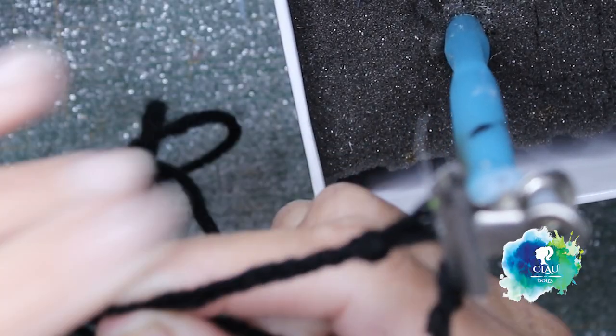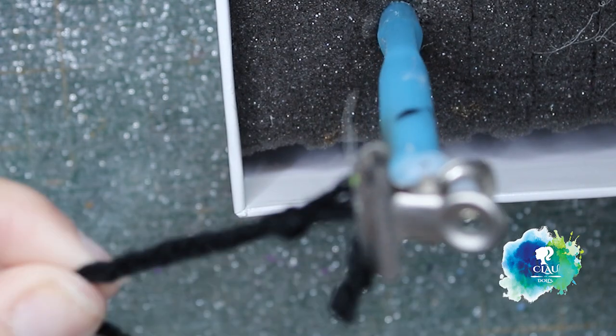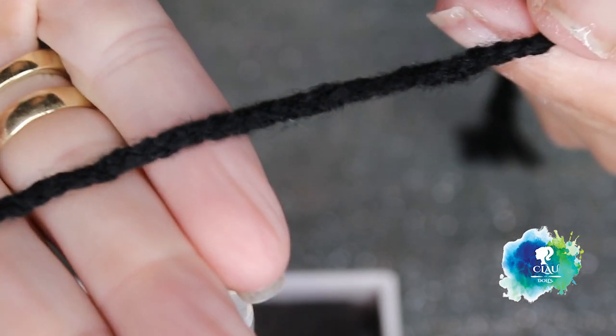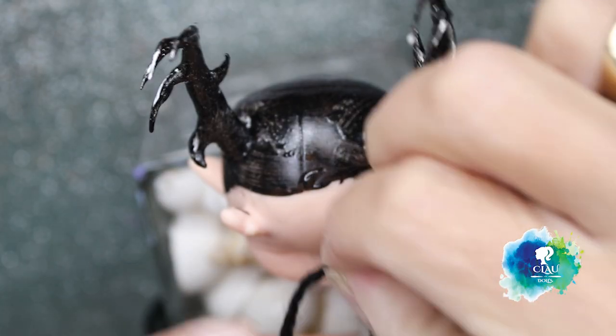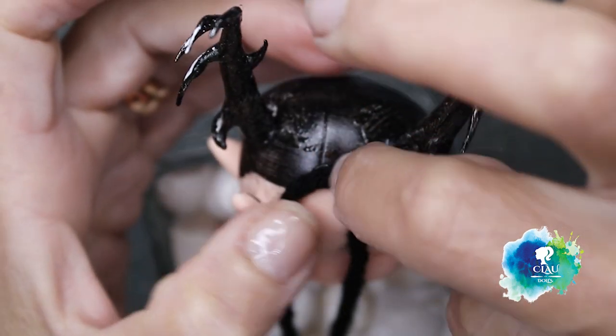I'm going to make some braids for her in two different sizes, and with my flat iron they look like this. I'm going to start gluing them directly in the middle of the hair, and with the yarn that I made I will glue it also on the head.